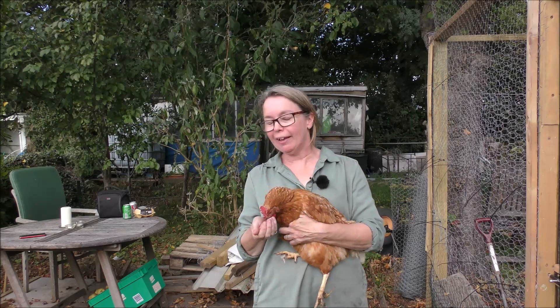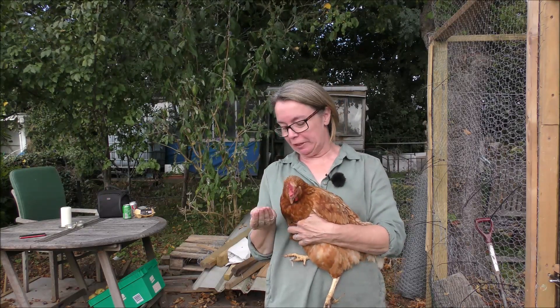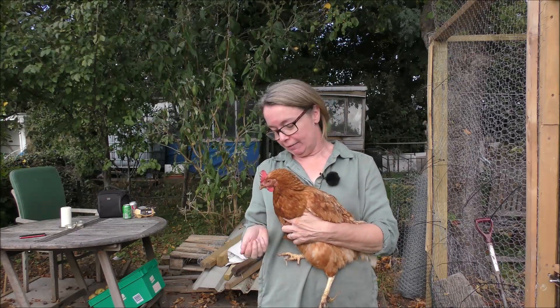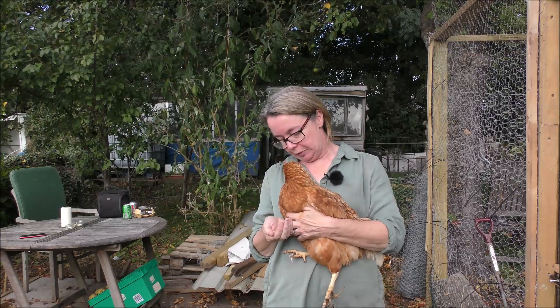Hello, it's Jane here. As you can see, I'm up at the plot and I'm holding a chicken. If you've been following me recently, you'll know there's a reason for that, which I'll come back to later. This is Edith, and she's happily bribed by corn in my hand, but she's settled down now and is very comfortable.